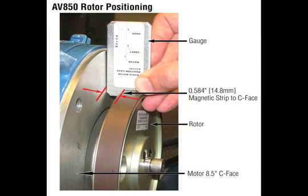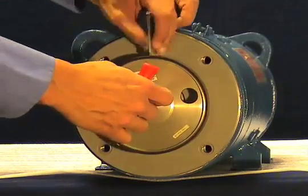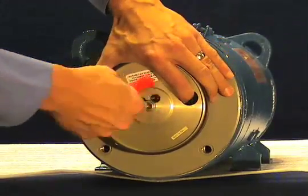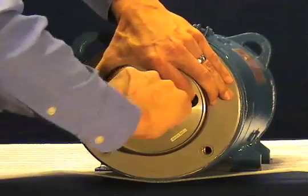The space between the mounting face and the magnetic rotor strip must be set to 0.584 inches (14.8 millimeters), plus or minus 0.1 inch (2.54 millimeters). The rotor gauge can be used to space the rotor from the C-face. Use a T-handle hex wrench or torque wrench with hex bit to tighten the cam screws to 9 to 10 foot-pounds, turning each screw in the direction indicated. The cam screw will turn less than one full turn and engage the shaft. Use the finger holes to keep the rotor from turning, and be sure to tighten both cam screws.